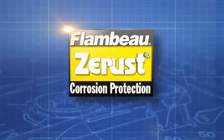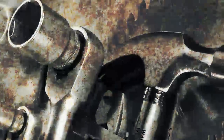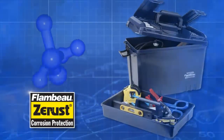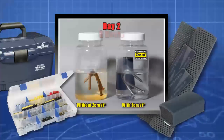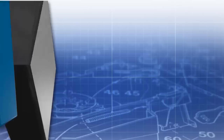Flambo's Z-Rest Corrosion Protection has proven to be the absolute best way to protect your tools against rust and corrosion. Molded directly into mini Flambo tool and storage boxes, this patented polymer emits an odorless, harmless vapor, forming a protective layer around metal surfaces. Most Z-Rest products maintain their effectiveness for five years of hassle-free, long-lasting protection.